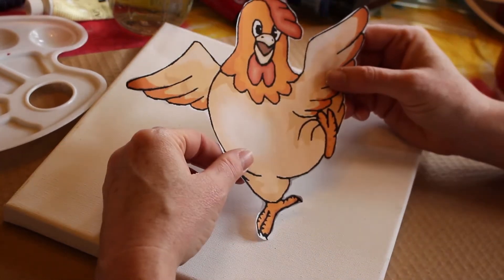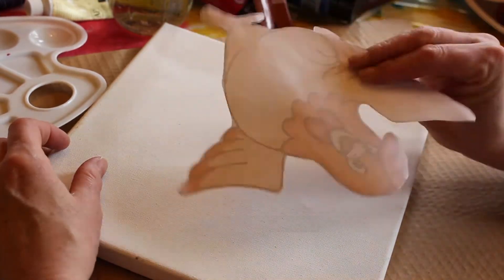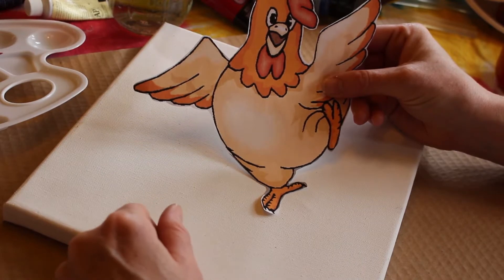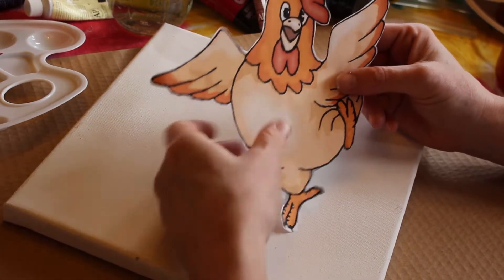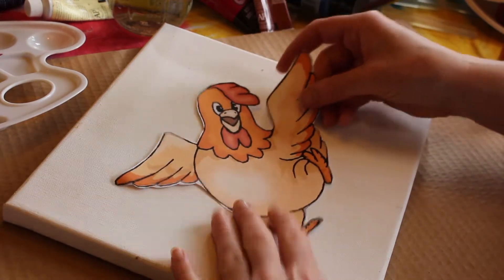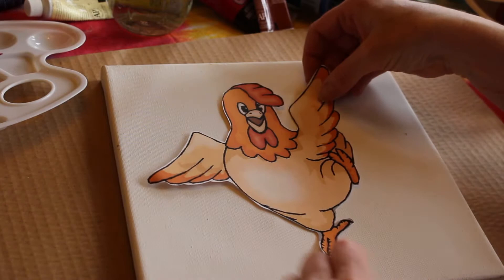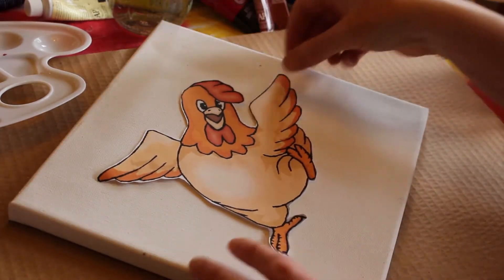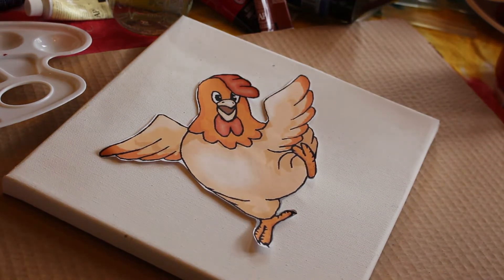And we're going to learn how to embellish this simple cartoon chicken, or whatever it is you want to do, and turn it into a masterpiece. The first thing we need to do is decide where we want our chicken. I'm going to paint it on a diagonal because I think it's a little more interesting and will make for an interesting piece of artwork.